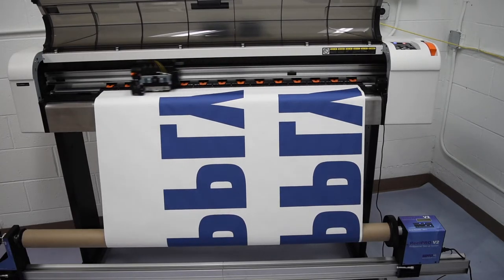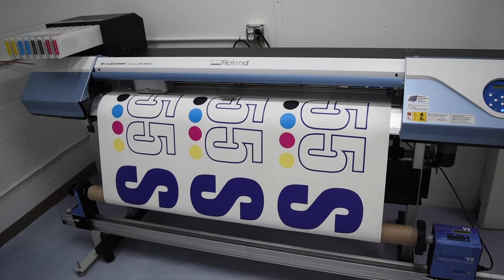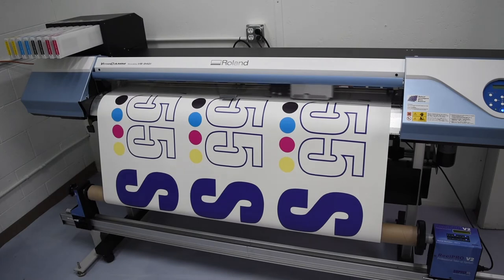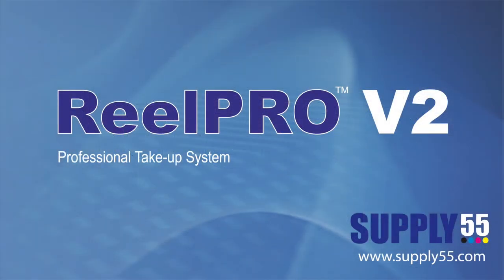RealPro V2 is the common sense take-up solution for wide-format printing and laminating. Take control of your workflow today with RealPro V2. For more information, contact your local dealer or visit us at supply55.com.